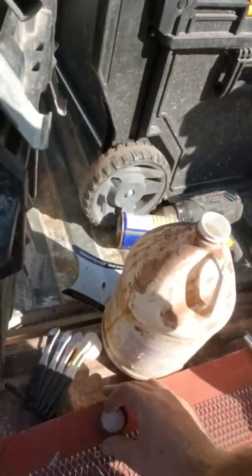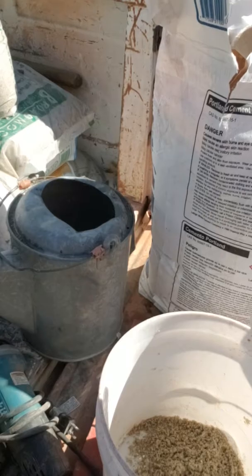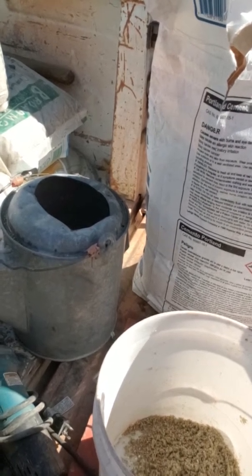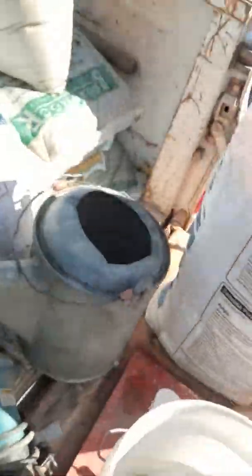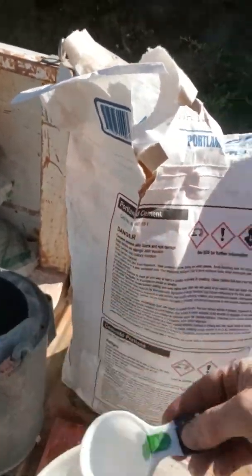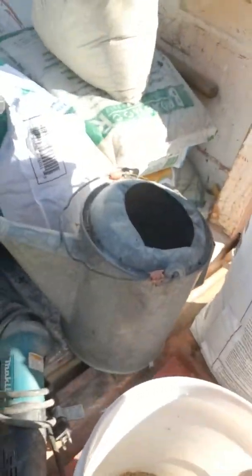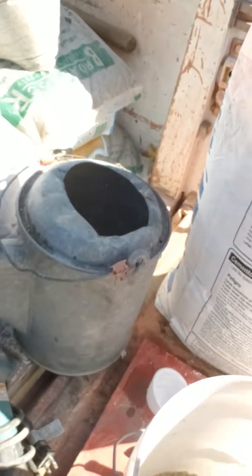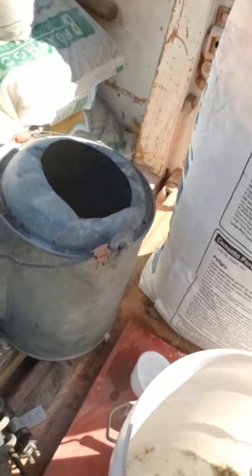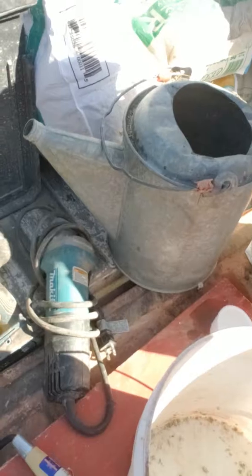Also put a tiny drop of this plasticizer in — normally I measure this but I can't do it on the phone at the same time. Tiny bit, just a drop. Bucket of water here, we've got a watering can. Make sure you mix it up really well because you can't mix it up enough. This white cement seems to clump up a bit, so the more you really grind it in, the better.